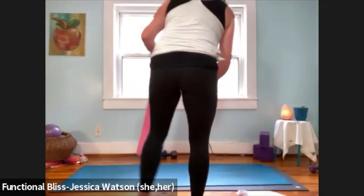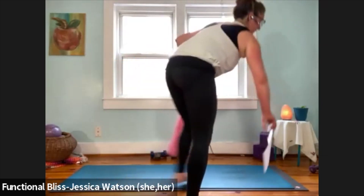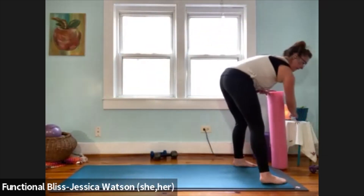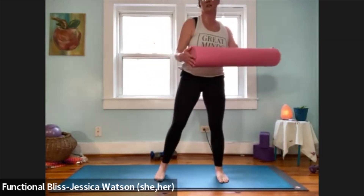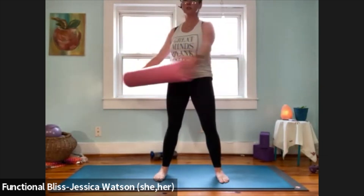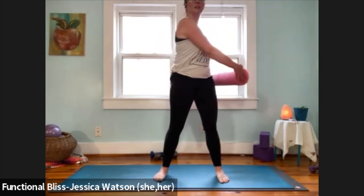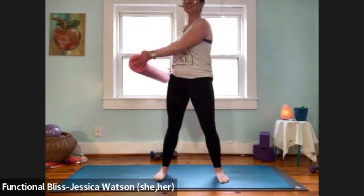Clear your weights and your stuff so that you have plenty of space to move. We're going to start in an upright position but we're going to take it down to the ground pretty quickly, so just take a moment or two to let your heart rate and breath recover. That was a lot of work right there at the end.